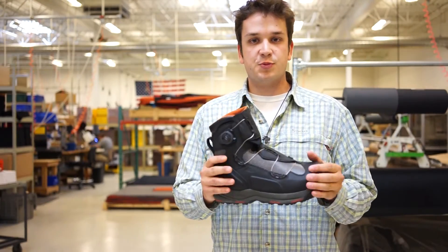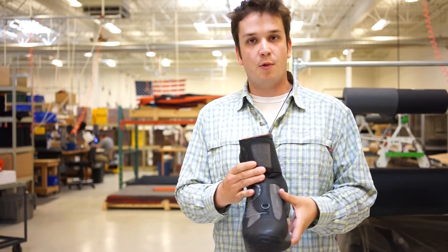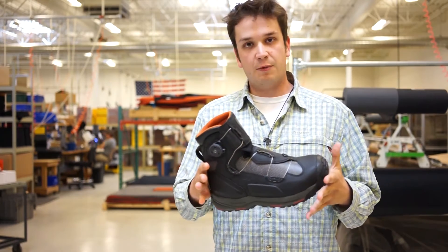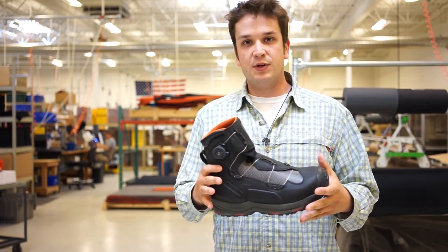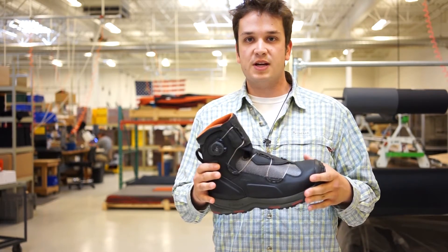The G4 Boa boot, new for spring 2014, takes a lot of design aspects from not only snowboarding but mountaineering as well, and wraps it all up in a sleek, lightweight, easy-on easy-off boot. It's going to be awesome for us and definitely represents the pinnacle of wading boot design today.